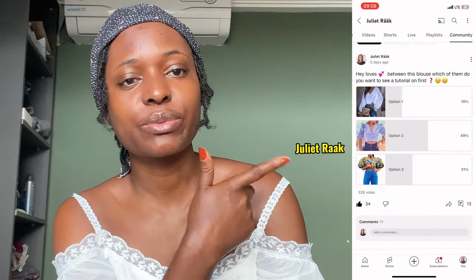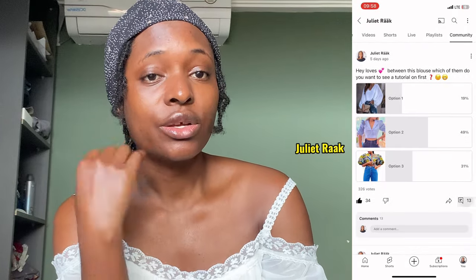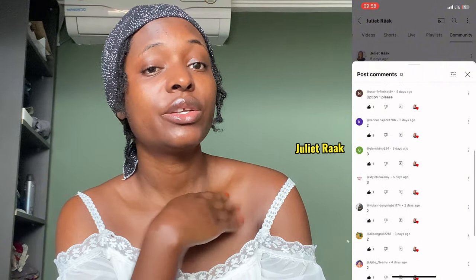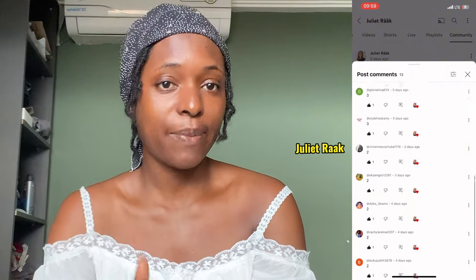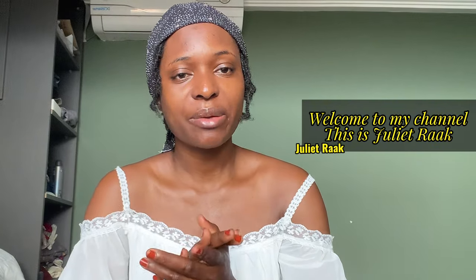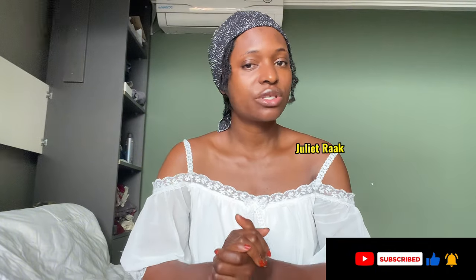You guys voted for this particular top, so it got a lot of votes. Today I'm going to show you how I made a pattern for it. If you're interested, watch this video to the end. If you're new to my channel, welcome. If you're a returning subscriber, also welcome. Please subscribe and turn on your notification bell.